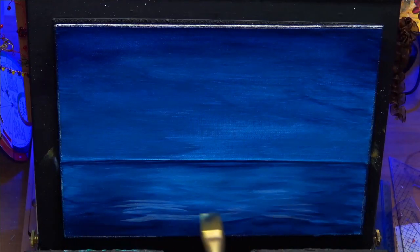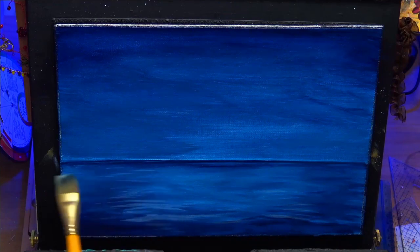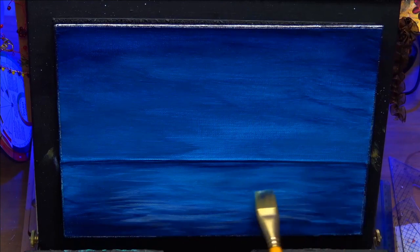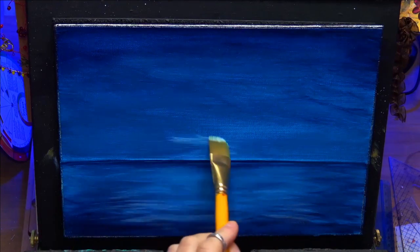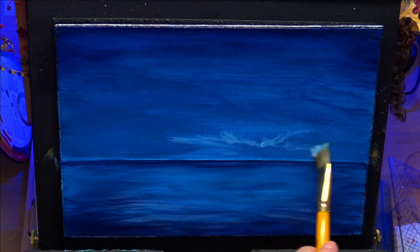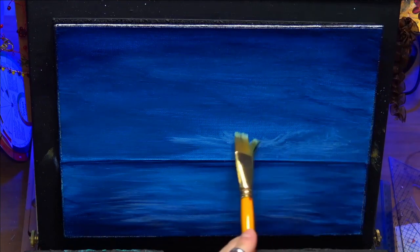I'm just smoothing out again, adding a bit more white — just putting a bit more light in there. Just a few light reflections hitting the tops of the water. And if you enjoy ocean paintings, I have a few on my channel if you want to look through or check out my playlist. I'm sure there's plenty of things in there that might take your interest as well.